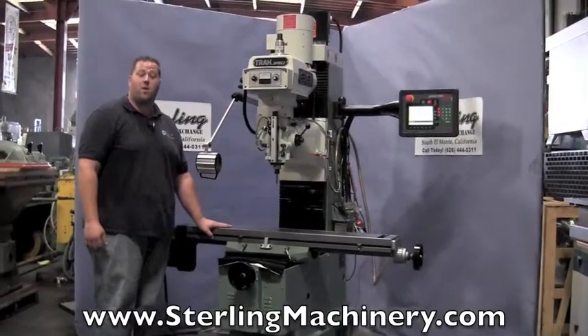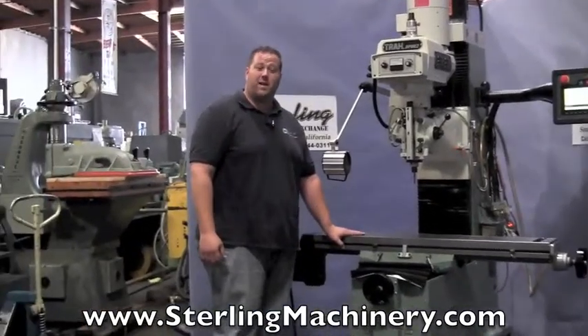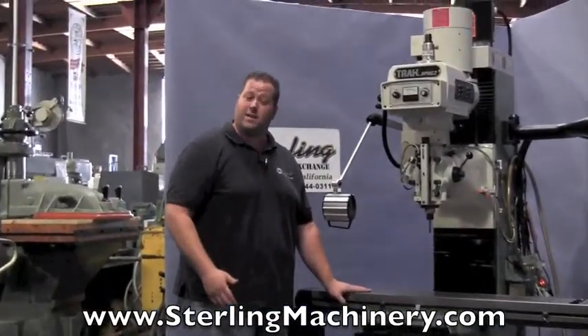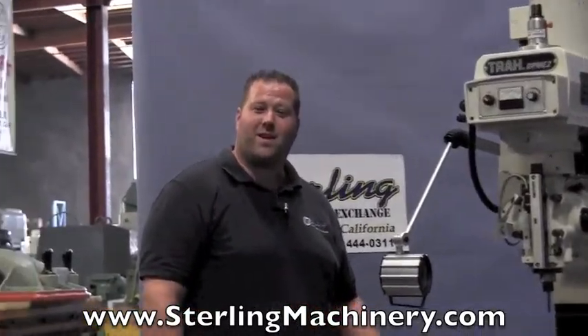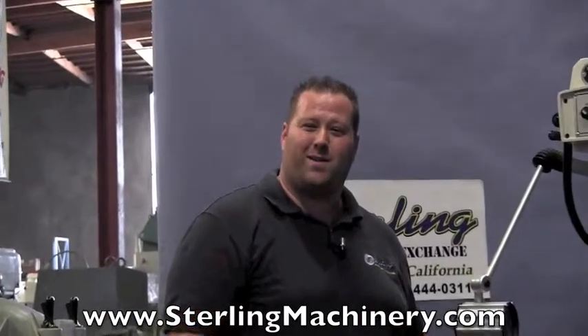As you can see, I can easily talk right over this machine. The head sounds really good. Everything's in fully functional, ready-to-go mode. If you're interested in this machine or any other milling machine — manual or CNC — give us a call at 626-444-0311 or check out our website at sterlingmachinery.com.